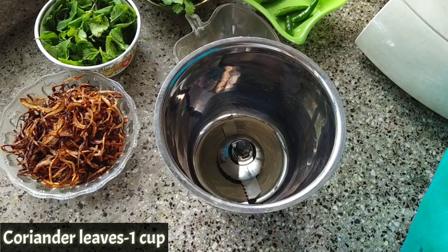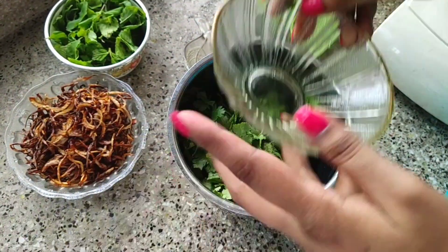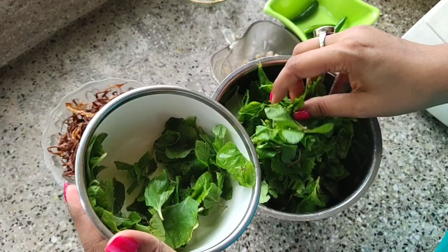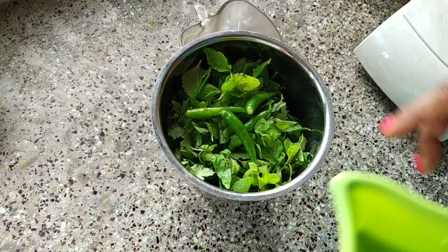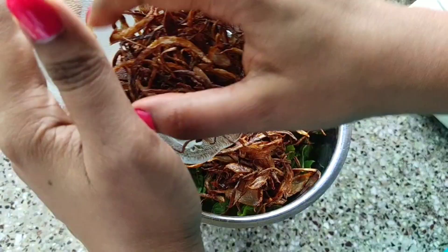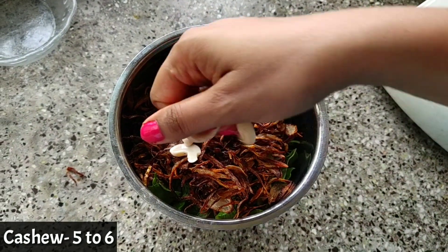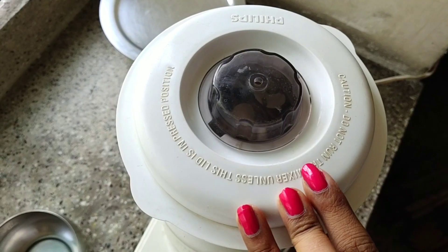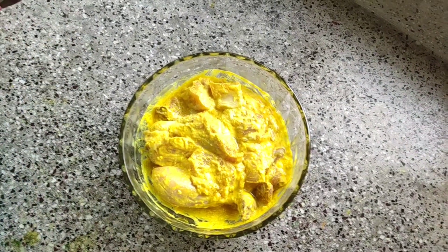For the green paste, I have taken fresh coriander leaves — one cup, washed properly — then adding mint leaves, again one cup, and 4 to 5 green chillies according to your taste. Now I'm adding fried onions, mainly known as barista, using two medium-sized onions. Last but not least, adding few cashew nuts. Now blend everything into a green paste — you can add water if needed.